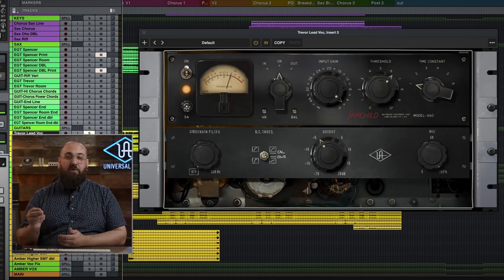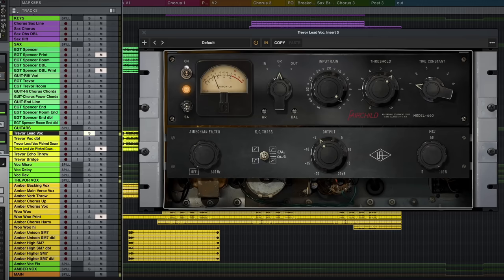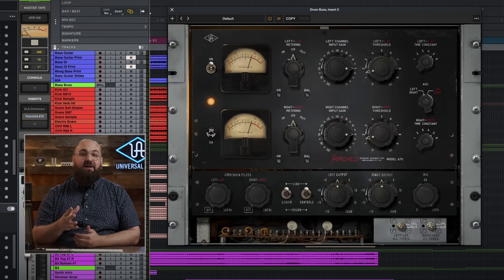You can also try the sixth position, which has the same attack but a multi-stage release for even more transparency. The second and sixth positions do sound pretty good on this vocal, but I still really like the first position for that really punchy sound. Now let's move on and check out the Fairchild 670, and one of my favorite uses for this thing is on a drum bus.